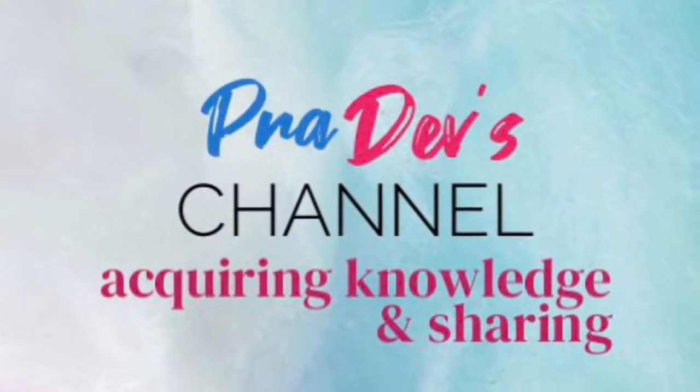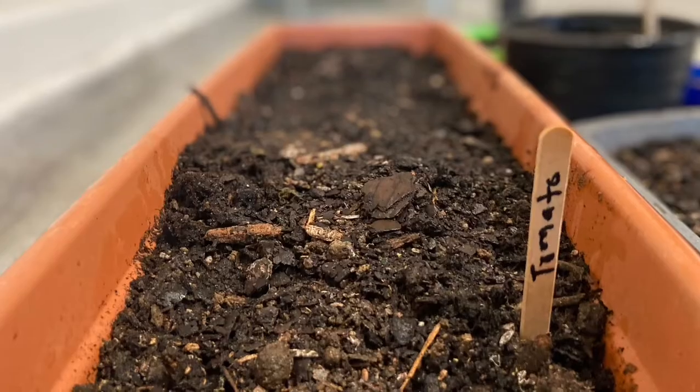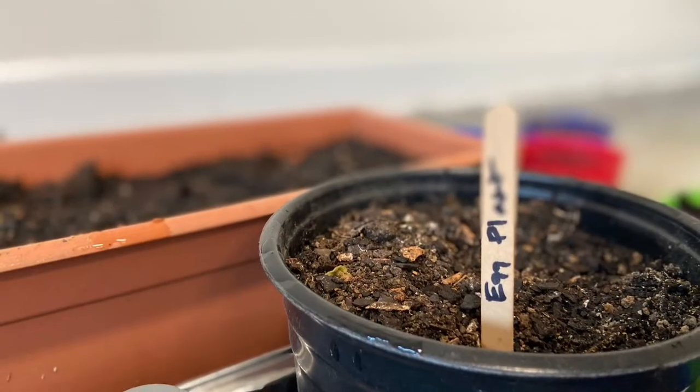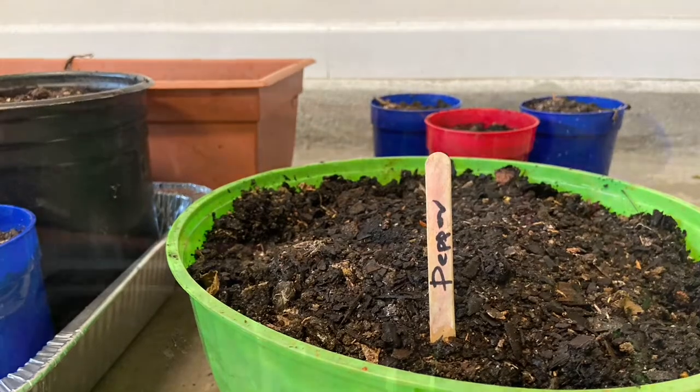Hi guys, welcome to Pradev's channel. Hope everyone is doing good and staying safe. In this video I will show you the step-by-step process to start growing vegetables in your garden. There are a few things you need to know before you start planting for the year.